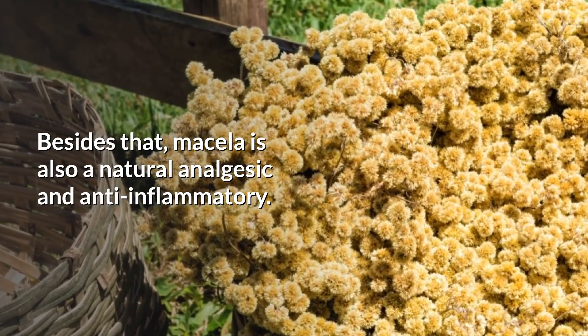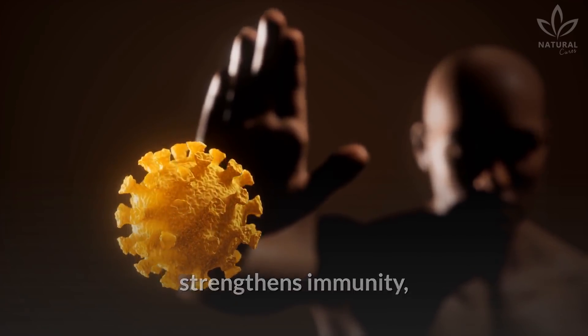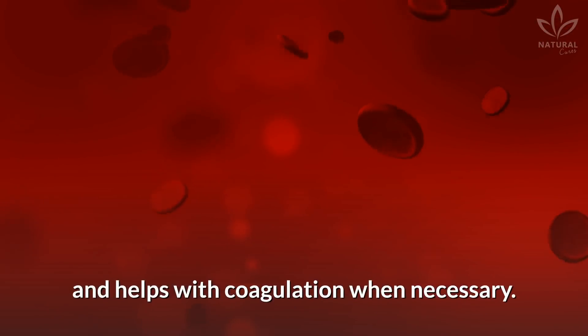Mycella is also a natural analgesic and anti-inflammatory. The plant also helps with digestion, strengthens immunity, improves breathing, facilitates weight loss, alleviates pains, and helps with coagulation when necessary.